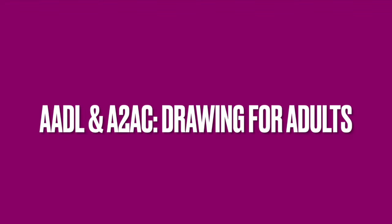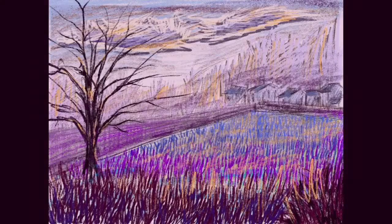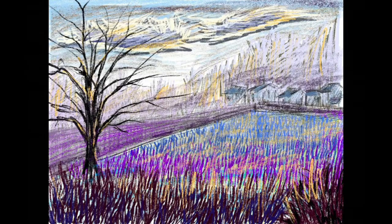Hey there, thanks so much for joining us for today's drawing for adults class, brought to you by the Ann Arbor District Library and the Ann Arbor Art Center. Today we're going to be doing a really fun project — it's really loose and expressive, and it's part of our landscape series. You'll be using pastels, crayon, any kind of colored pencil — really anything will work. First, you'll want to have some kind of photo reference or even just look outside your window and have something simple, not too complex or detailed.